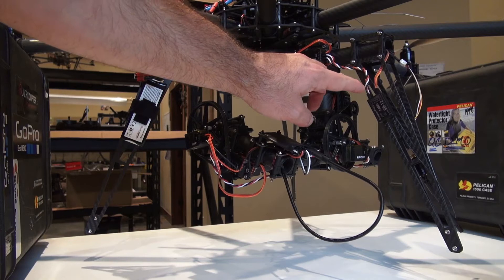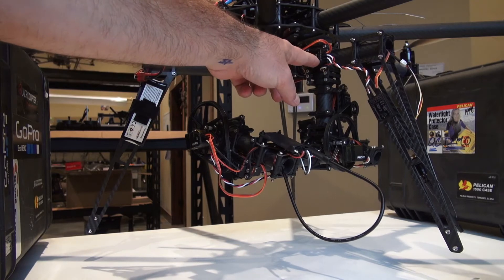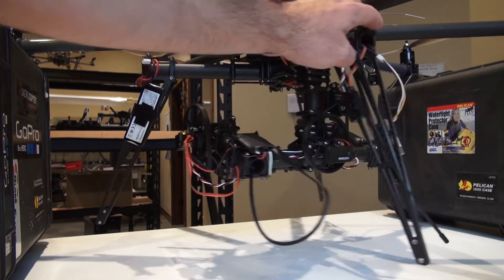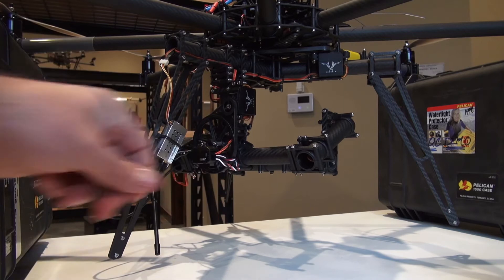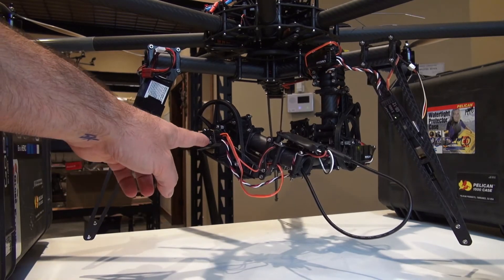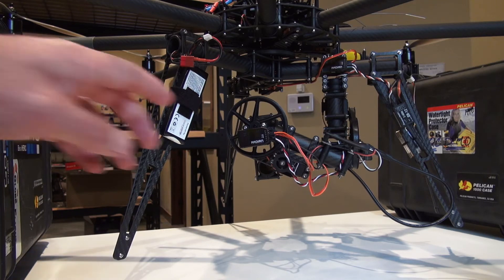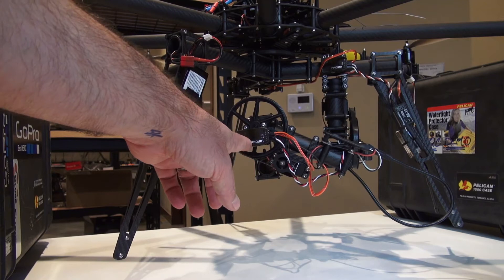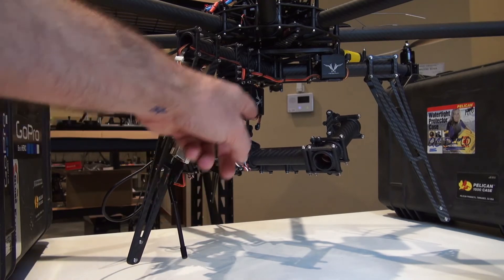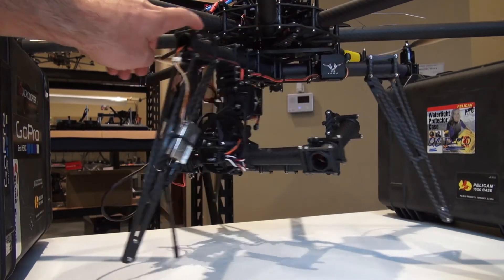We are feeding our PPM and our 5-volt signal out of channel 6 into port 1 of our pan Radian. From port 3, we feed that out into port 1 of our roll Radian, back out through port 3 into port 1 of our tilt Radian. For the servos, port 4 is used for the respective servos: port 4 out of the tilt Radian is the tilt servo, port 4 out of the roll Radian is the roll servo, and port 4 out of the pan Radian is the pan servo.